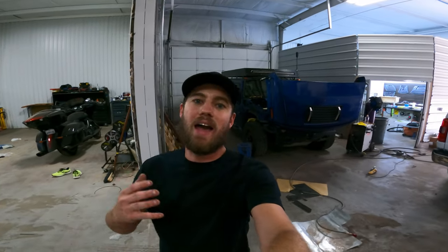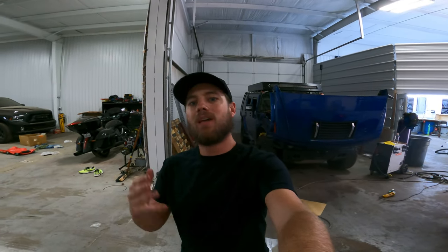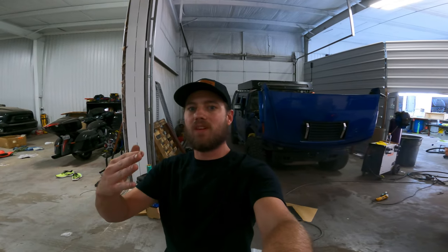Welcome back. Today we're going to do a quick overview of my functional snorkel intake that we've built for my H2 Hummer. We're going to do a quick overview of a few things I need to tackle before we bolt everything on. We've already had it on the truck, already been driving it around, and it's functioning really well. If you're interested in the preliminary process and the problems I had to tackle, click that video. Now we're going to jump into a few things I need to tackle today before we can get everything bolted down and looking clean.